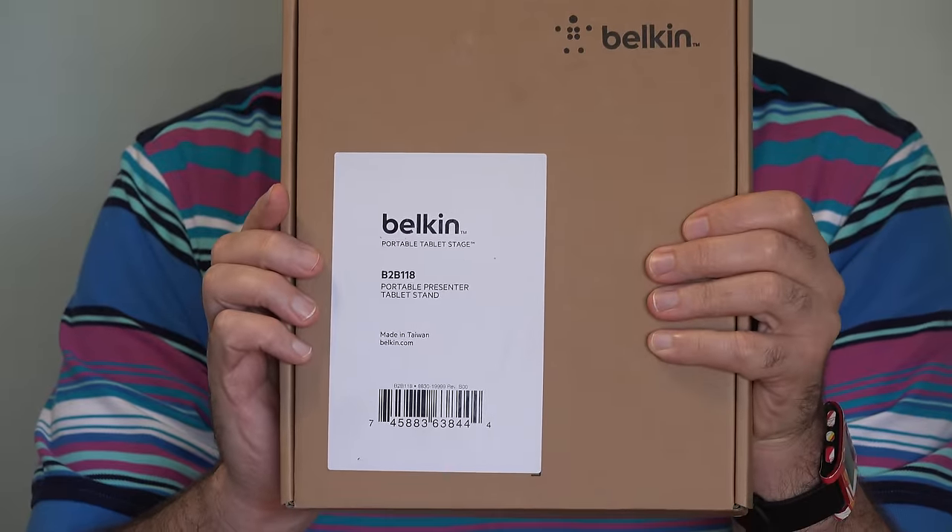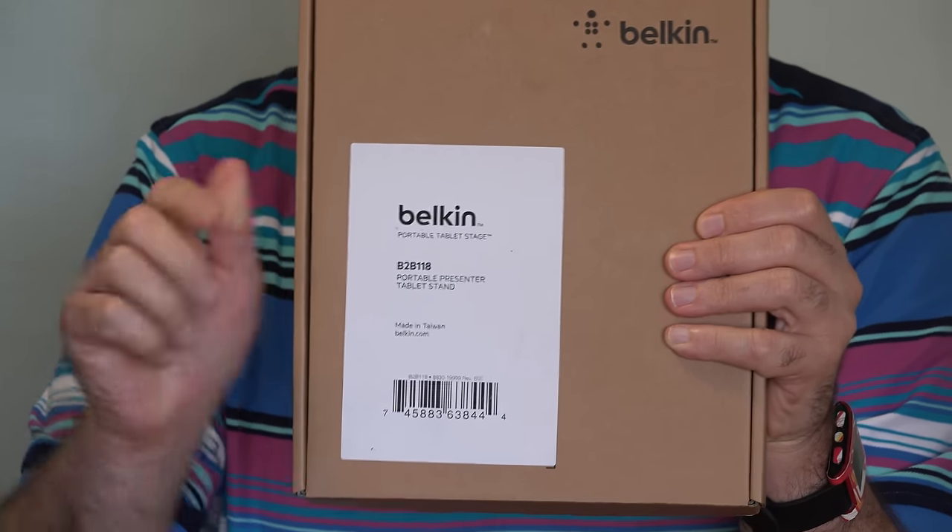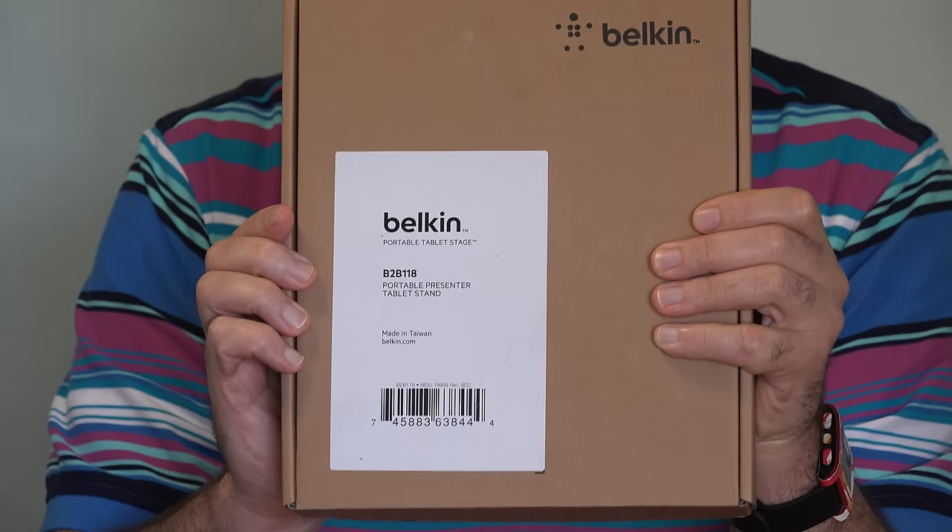This is like a tablet stand, but it does a lot more, and so it costs a lot more. It goes for about $90, and I'll put a link to it down below this video. Let me show you what this can do.